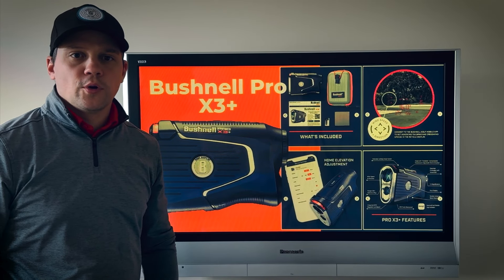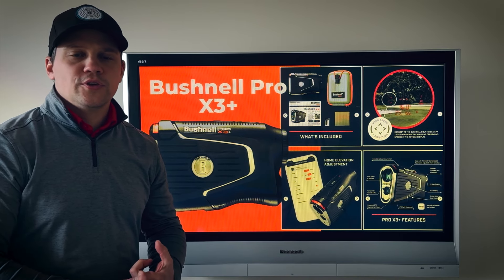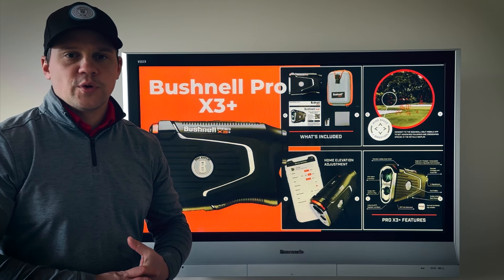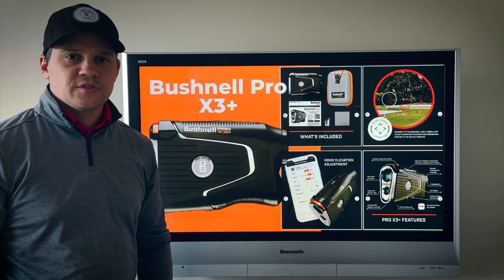I just got the brand new Bushnell Pro X3 Plus. We're going to get this thing unboxed, check out the new wind feature, what's included, how the new app works with elevation, and what it looks like in the viewing window. We're going to dive into it and go through all the features. Let's get started.